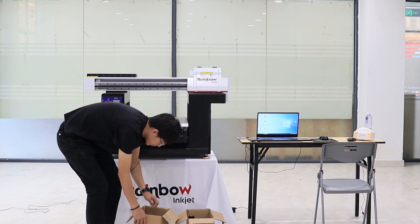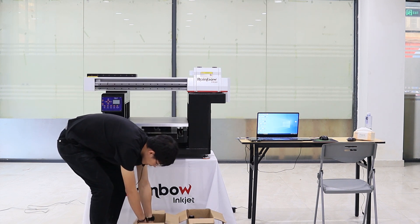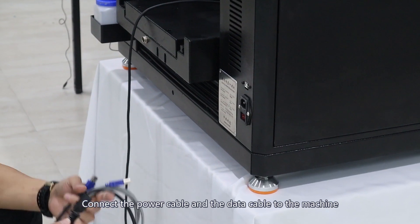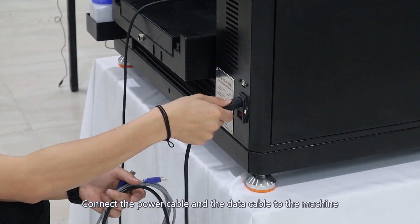First, get the accessories box. Find a data cable and a power cable inside. Connect the power cable and the data cable to the machine.